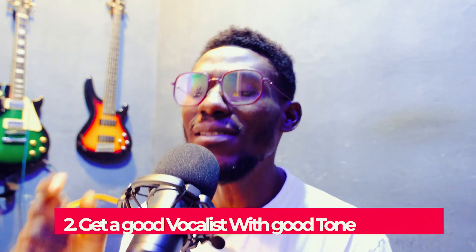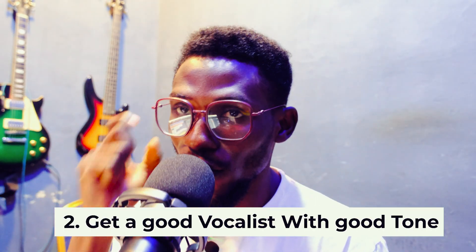If you record in a noisy environment and you try to raise the highs and high mids on backing vocals, the background noise rises with them. Someone will say 'why not use noise reduction?' The moment you start removing noise, a part of the vocals dies with it. Many producers won't tell you this.